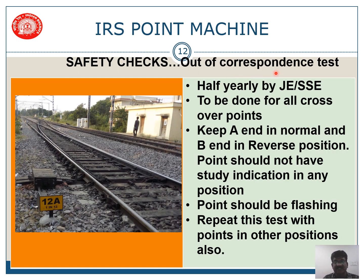The out of correspondence test is done half-yearly by JE or SSC and is done for all crossover points. When both points — A end and B end — are normal, normal indication should come; when both are reverse, reverse indication should come. If point A end is normal and point B end is reverse, that is out of correspondence — the point should not show indication of either normal or reverse. If both are not in the same condition, flashing indication is a must.